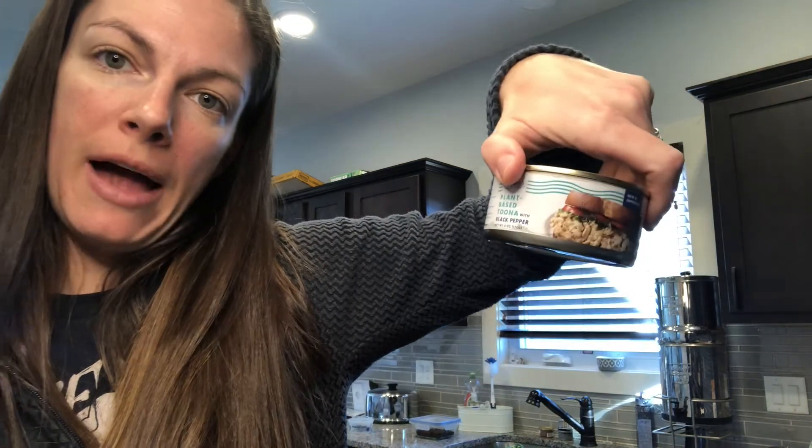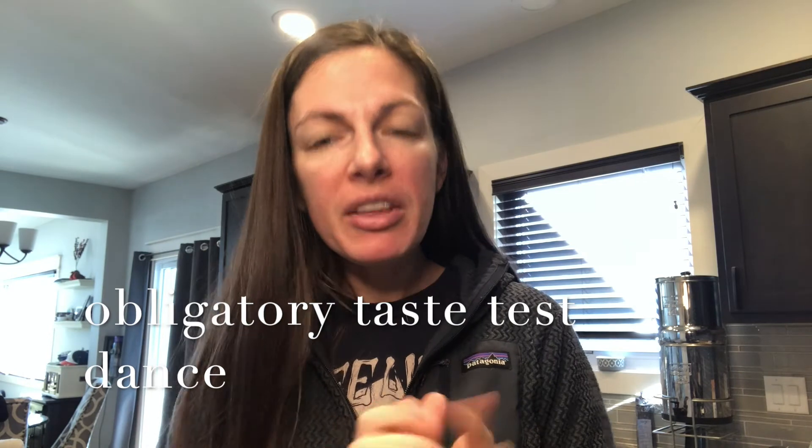Moment of truth — we have our tuna melt with Sophie's plant-based tuna with black pepper, and I used chow cheese on the melt. I think that's a really good sandwich. Making the tuna into a tuna salad definitely made it taste really good. I still wouldn't say it tastes like tuna fish, but it tastes really good. It's an awesome option for a cruelty-free sandwich.